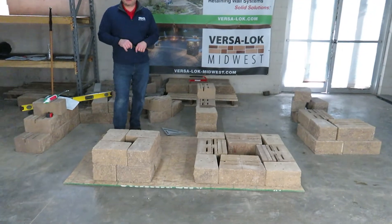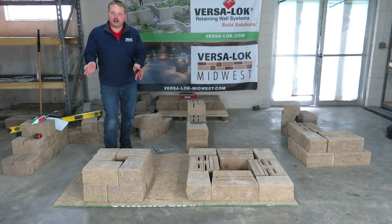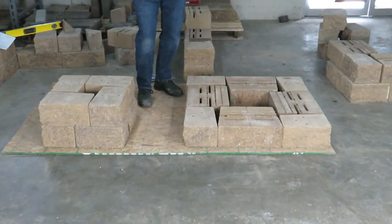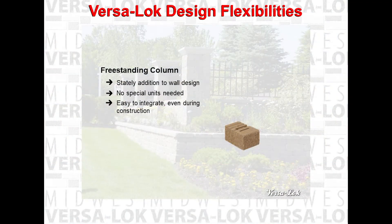The nice thing about VersaLock columns is that by splitting these halves we made a 20 inch column where you only need a 24 inch column cap. Or you can size up — in this case we introduced a full standard making a 36 inch column. You can go bigger than that or customize in between. A wide variety of attractive columns can be easily integrated into any wall design, even during construction, and no special units are needed.